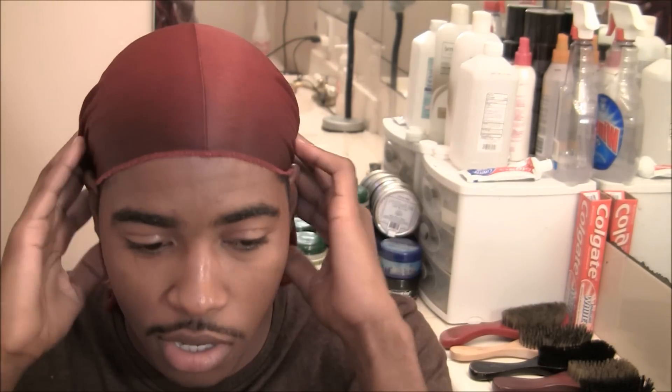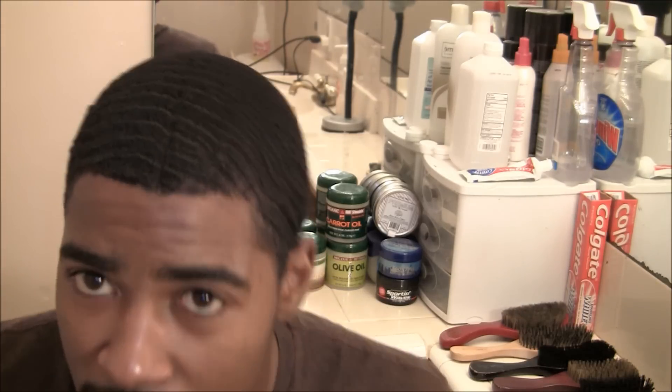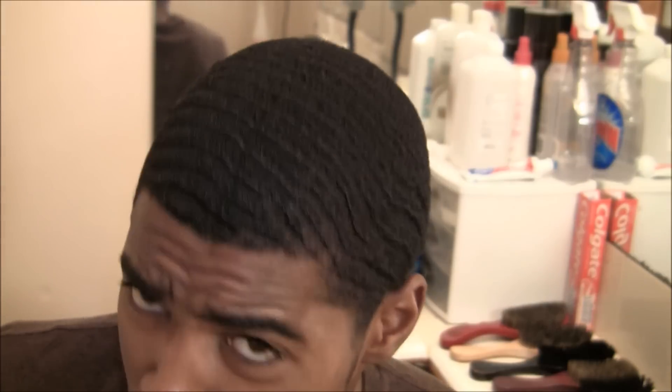I just did the fast accelerating method and then I put the do-rag on. It's been on for a good 20 minutes. I know y'all wanted to see how my results came out, so I'm gonna show y'all how it looks right now. This is a whole other week — I cut my hair like four days ago, but this is how it looks after doing the method.